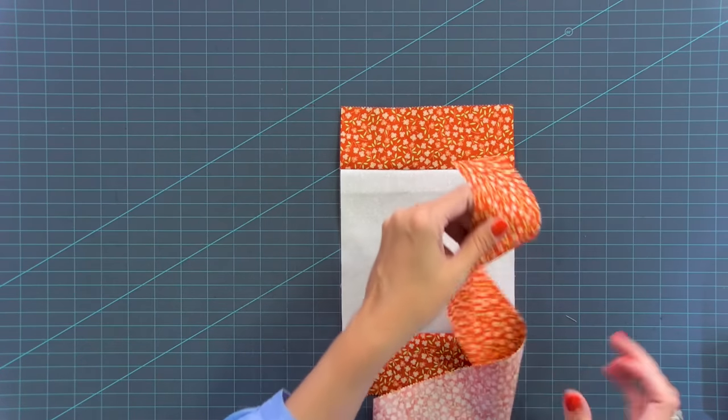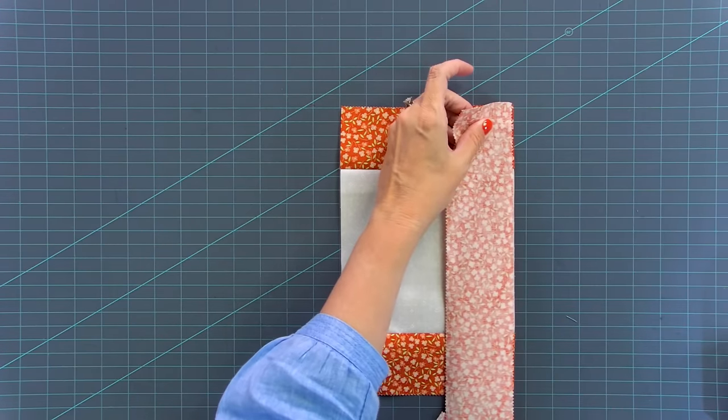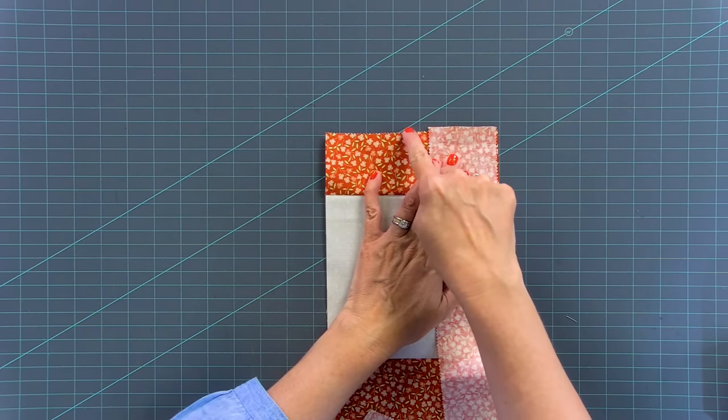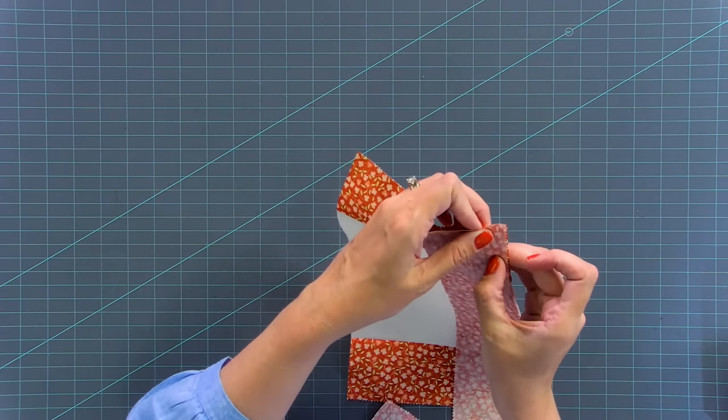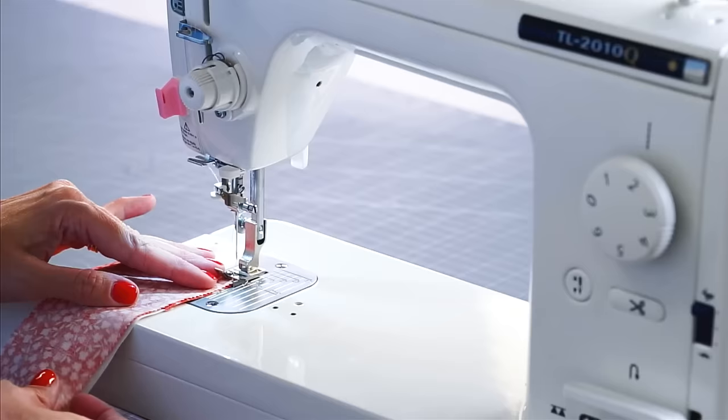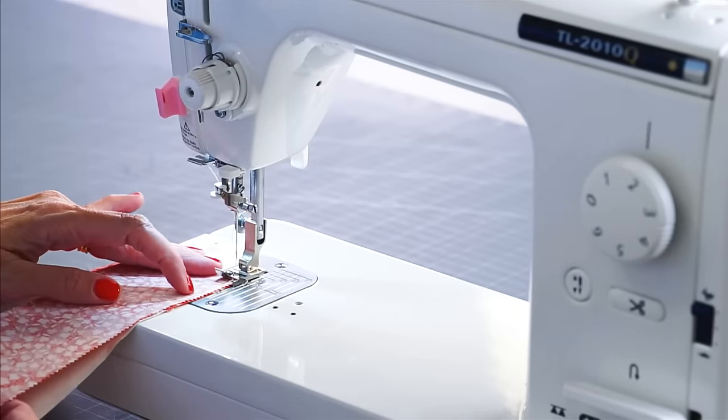Now I'm going to do the same thing on one side — just add the strip. I'm just layering the fabric just slightly past the seam so that I have a little bit of room to trim off. And I'm not pinning because I'm using a scant seam, and at the end I'll show you how to trim down.